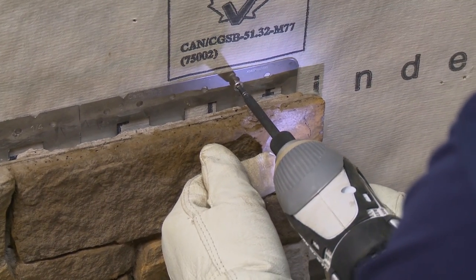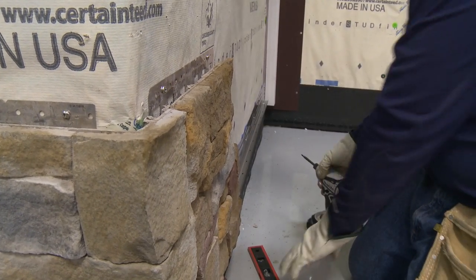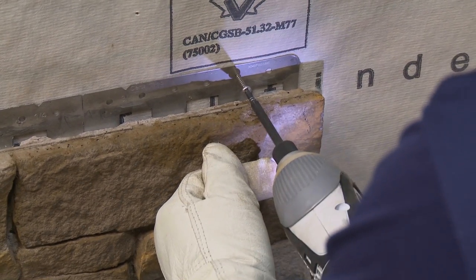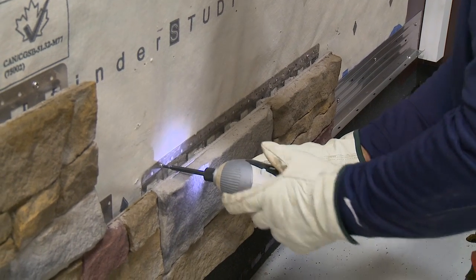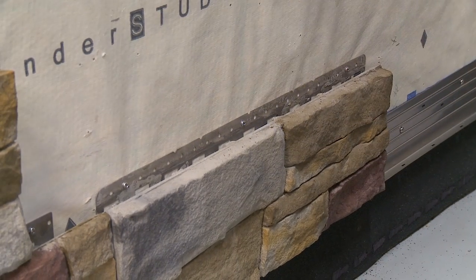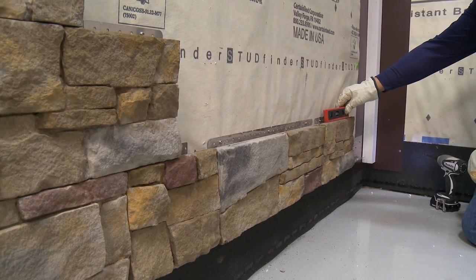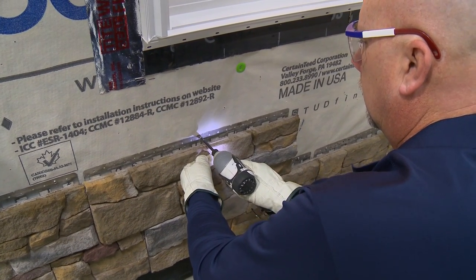Fasten the panel to the wall using number 8 by 1½-inch stainless steel wood screws, pan or truss head. When installing Stone Facade panels and accessories 14 inches or wider, use a minimum of three screws — two placed within 3 inches of either end, one on each end, and the third within 3 inches of the center point between the other two fasteners. Additional screws can be placed wherever needed to properly secure the panel. Do not use nails to apply Stone Facade, as nails do not have the holding strength to support stone facade panels.